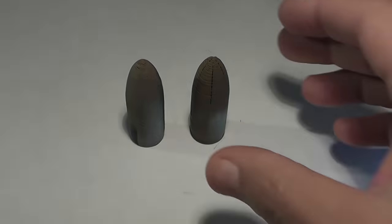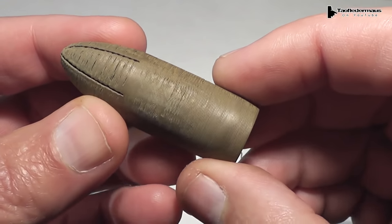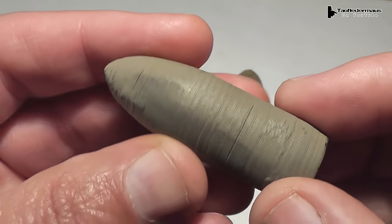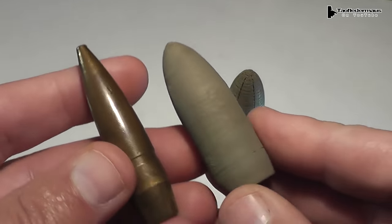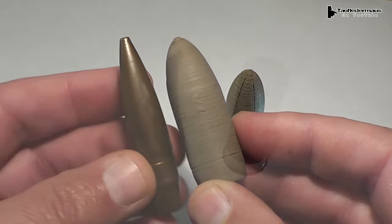Hello everyone, this is Jeff of Towel Flutter Mouse. Today we have some 3D printed bronze-filled shotgun slugs. They are 70 caliber, almost 2 inches long, and they weigh about 21 grams each. They are considerably heavier than the plastic fill normally used in 3D printing, and you can see compared to a 50 cal bullet, these things are huge.